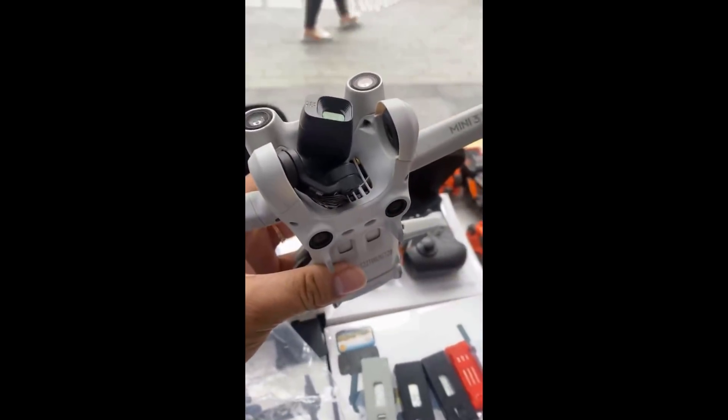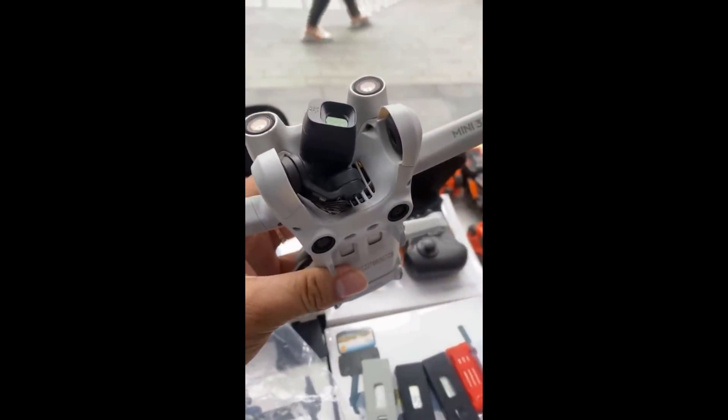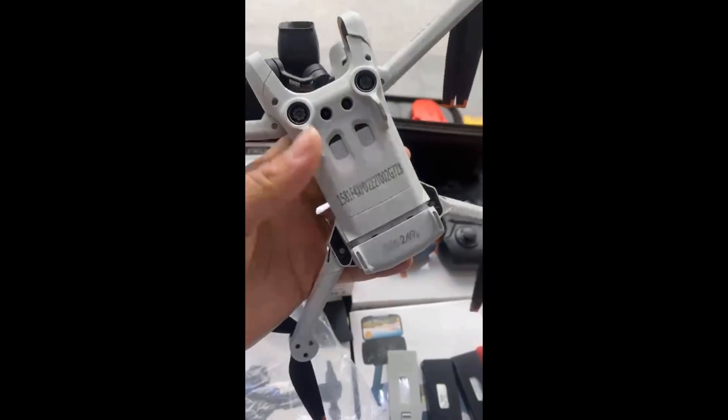So it is finally here — the first video and pictures of what appears to be the new DJI Mini 3. Certainly here in the UK and Europe, this has to be the most hotly-waited-for drone, with arguably more consumer desire than the Mavic 3.